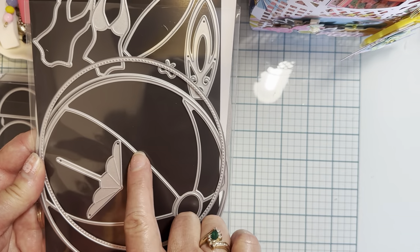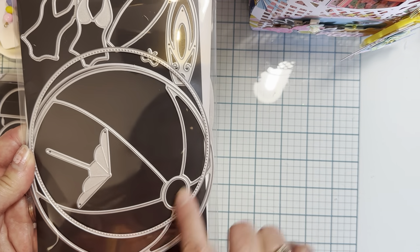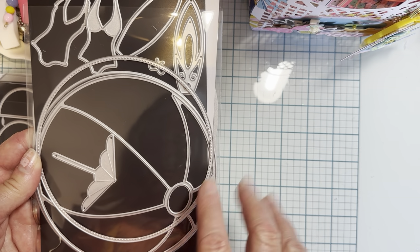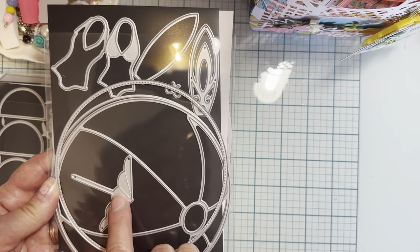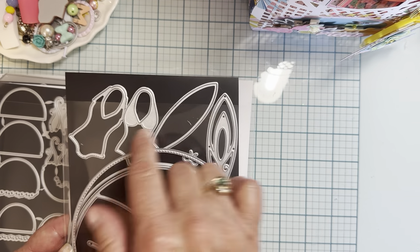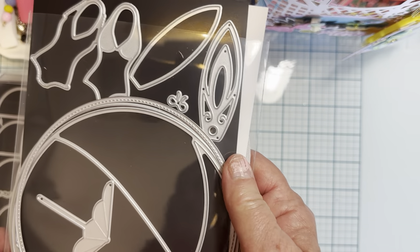Then there is the beach ball mini album. Really cute. It has all these cute little pieces — three different layering pieces, so you can layer up different ways, make shakers, and all that. It comes with this cute little umbrella, a layered up surfboard, cute little swimsuits, and the tiniest little bow right there. It is so cute — I've used it on quite a few things already.